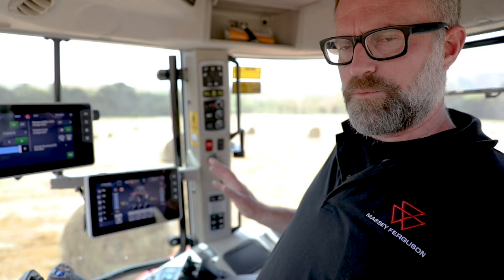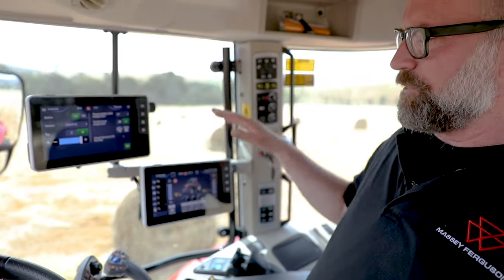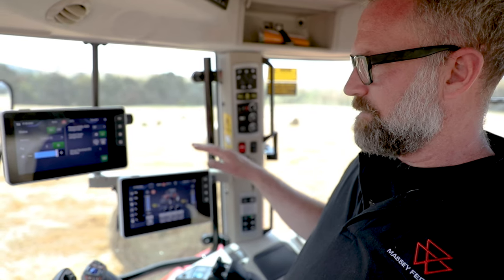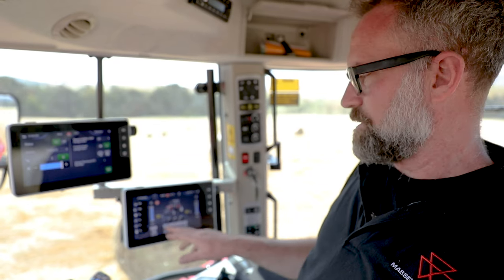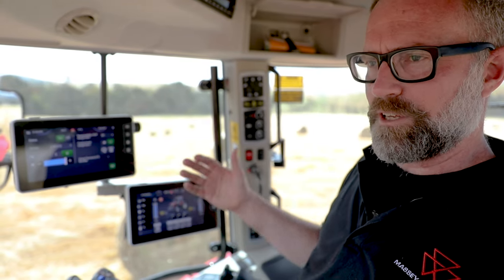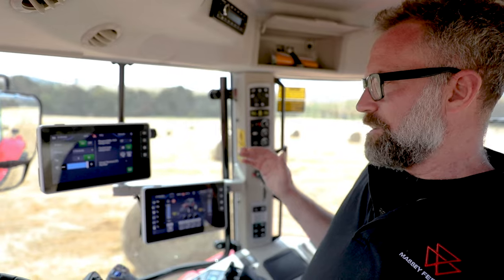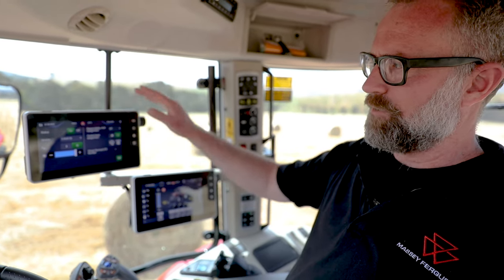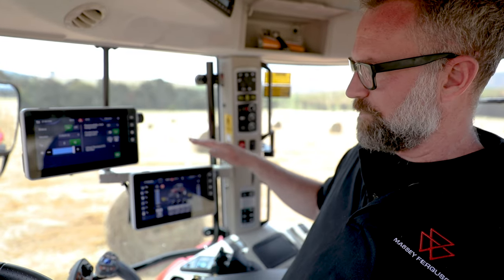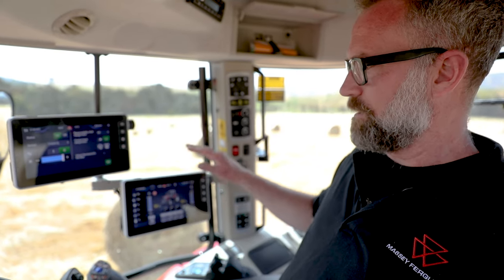Moving across to the other side, we've got both the Datatronic 5 and the Fieldstar 5. The Datatronic basically does all of your tractor functions — hydraulics, linkage, transmission — but it can also do your guidance and isobus. If you prefer to have two screens, you can assign your guidance and isobus functions to the Fieldstar 5, which leaves your Datatronic 5 solely for tractor functions. But if you prefer just one screen, you can do everything off the Datatronic 5.